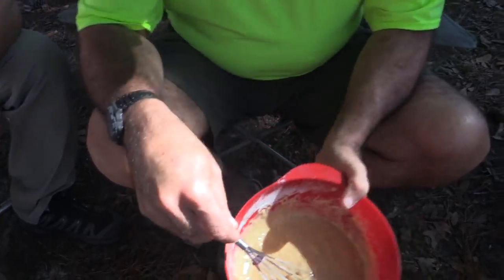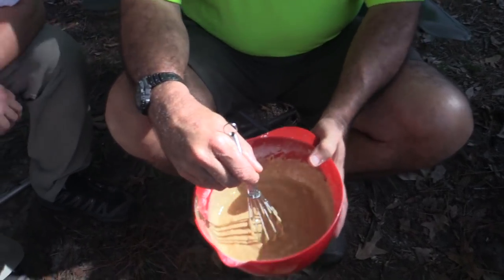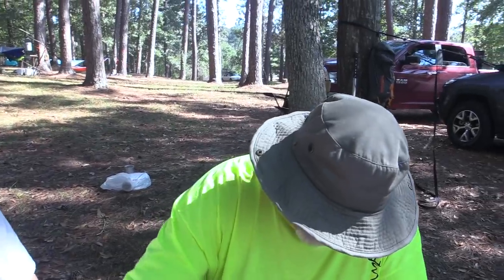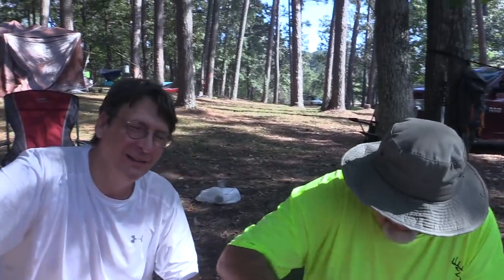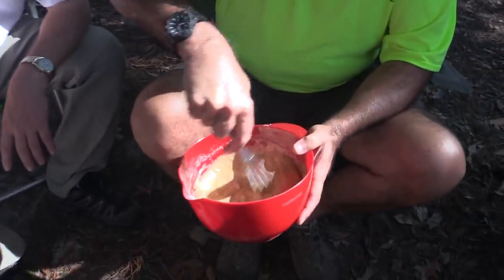That looks pretty good. Let's get the lumps out. Well, the lumps are banana. This is cooking with Mark and Mark — did you know that my last name spelled backwards is Mark? The first time I started doing videos it was a Mark production with my name spelled backwards. So this is Mark, Mark, and Mark — here are the three Marks making banana bread.